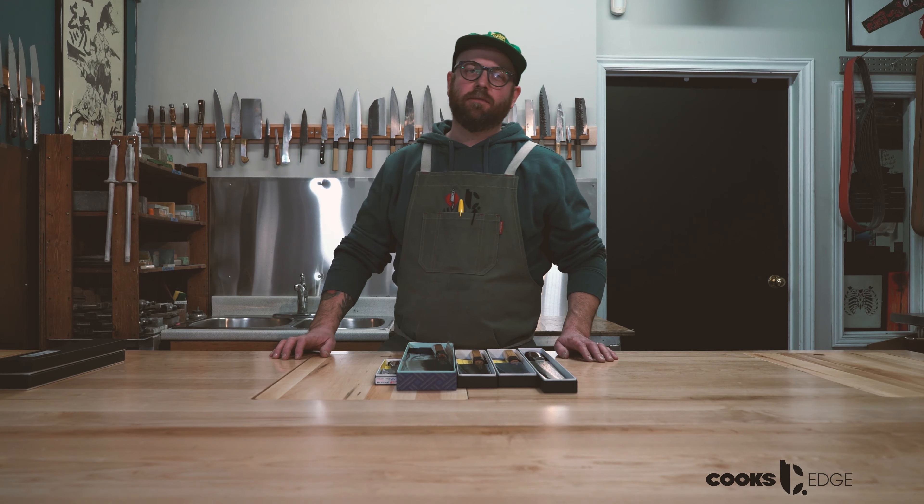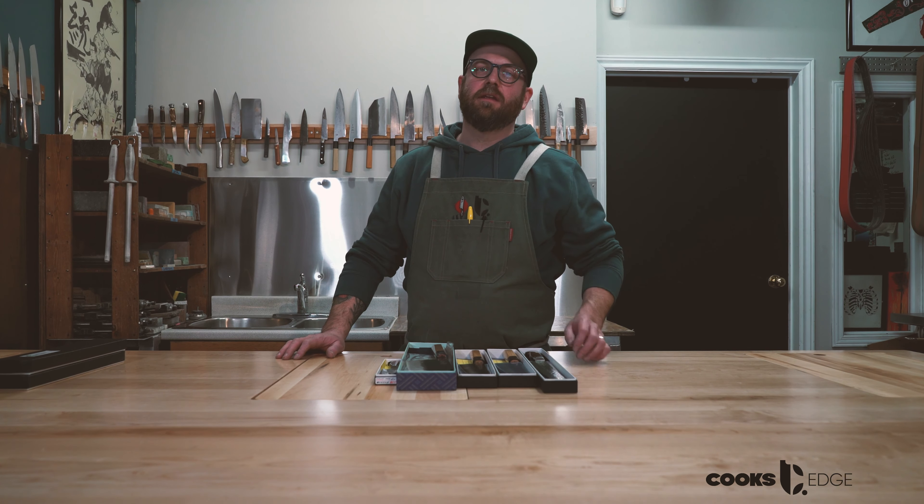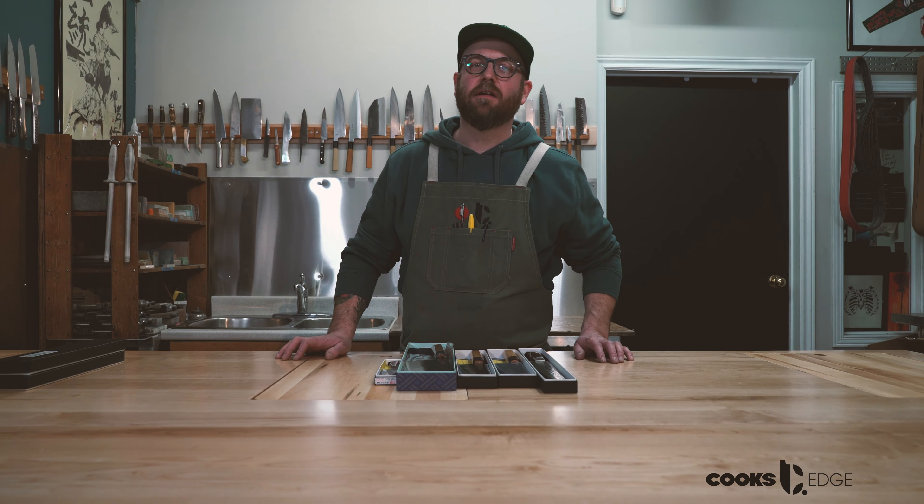All right, thanks for joining us everyone for another unboxing. Today we're doing things a little bit differently. We kept the boxes closed all weekend long even though we really wanted to rip into them and check out these new knives. We just wanted to film me opening them for the first time and looking at them with you. So we have some really cool knives and you'll have to check them out at the end.